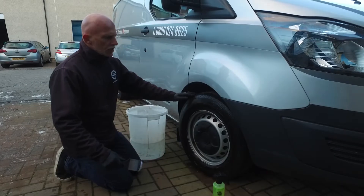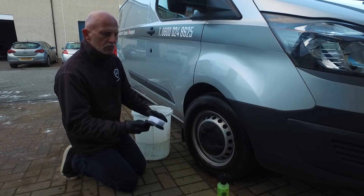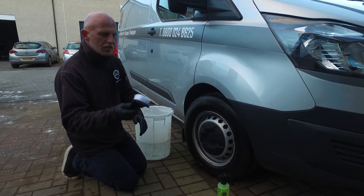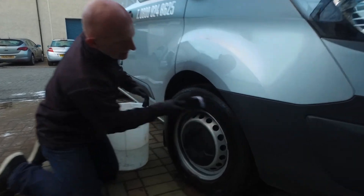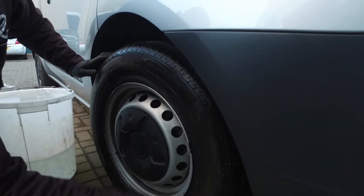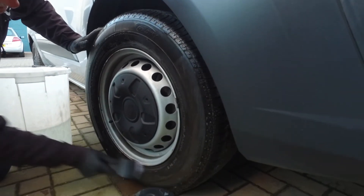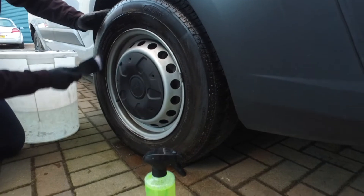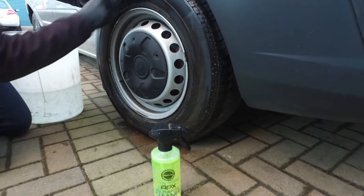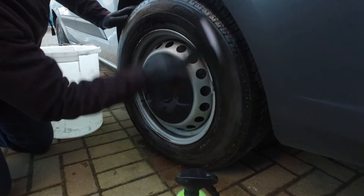So we've allowed the APX to dwell on the tyre for a couple of minutes. It's got a very small handle, easy to grip, and just allows a little bit more control when you're dealing with the tyres. The small handle and small head means you can be a little bit more precise and get the tyre as clean as possible.